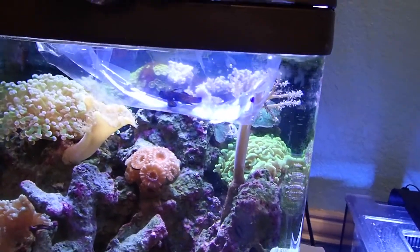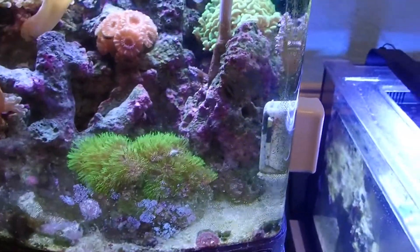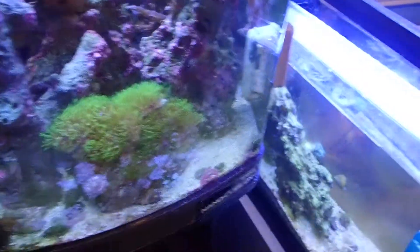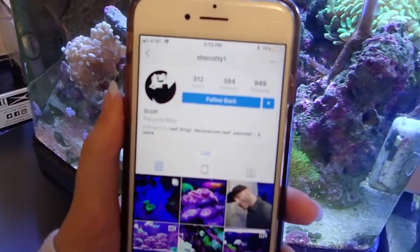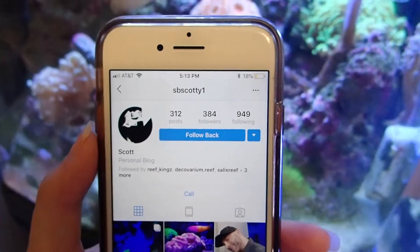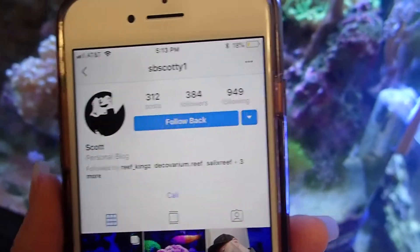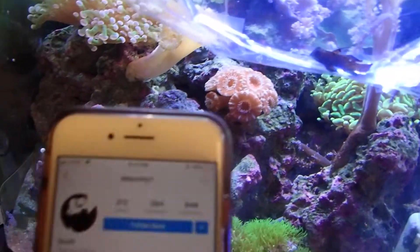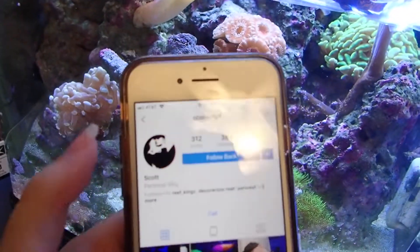So I'm just gonna leave him alone for the next few minutes, get some water from here and dump it in there. He's acclimating pretty well. And this is who I've been talking to about the mandarin — he's been giving me some good advice on how to take care of him and get him frozen trained. So big shout out to him for helping me out.